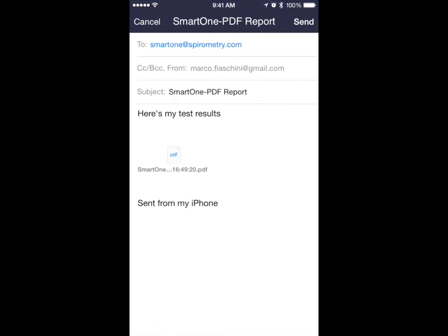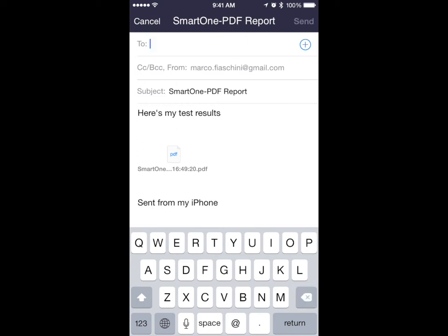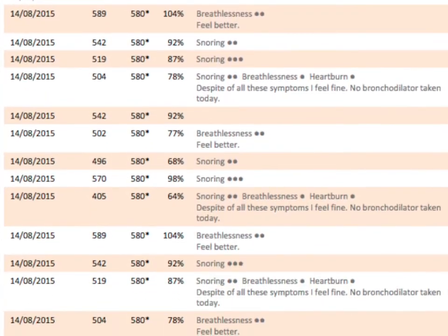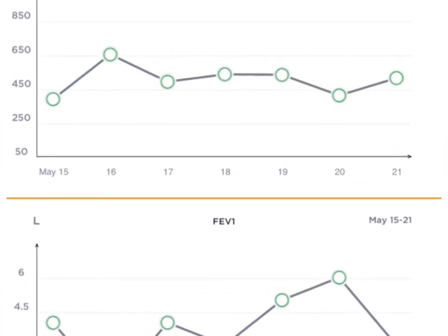SmartOne can generate a PDF document that can be attached to an email to be sent out and shared. SmartOne is also HL7-ready to share test results with a web service.